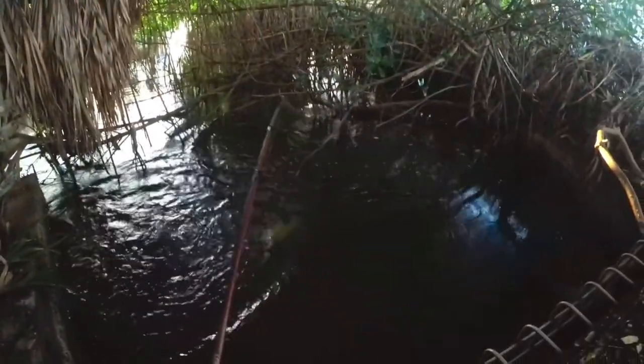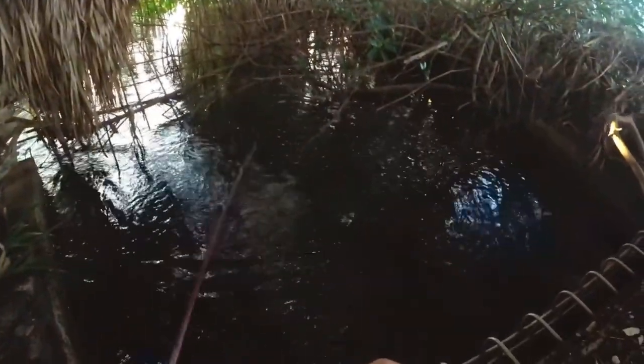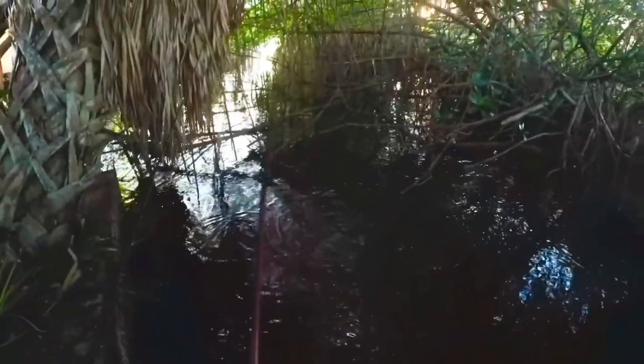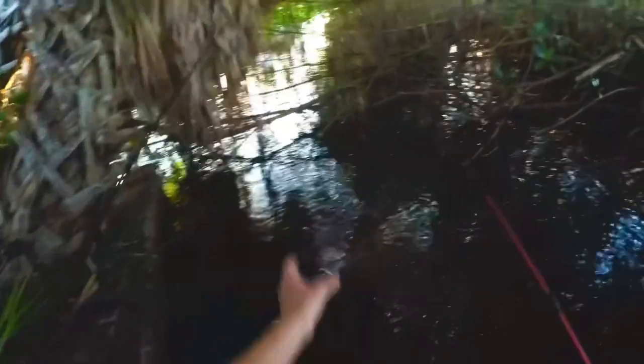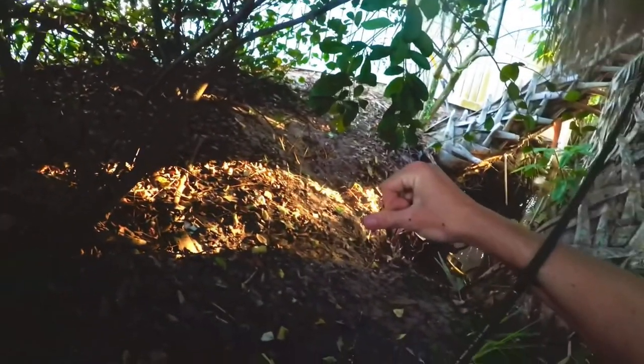Oh, he snagged around the branch right there. Let's see if I can get it off. Actually, what if I go grab my other rod and try to snag it so I can pull it in? Let me go do that. Oh, I got it! I got it! Yes — yes, I got him! Now we're just going to pull him up. Let's go! Another tarpon — I think that's number four now. Nice little tarpon, going for the release.